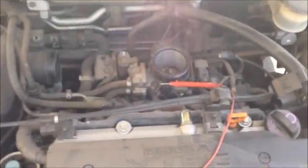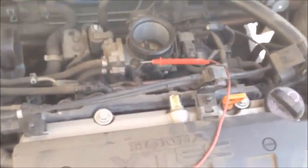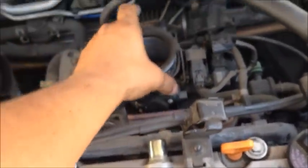This is how we check the voltage on the throttle position sensor on a 2001 Civic — 2001 through 2005 I'm assuming. Now to put the cover back on, we need to remove this rubber part.